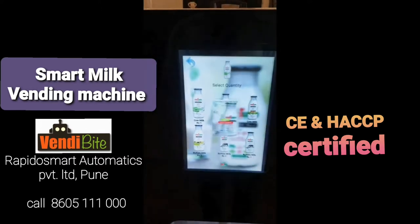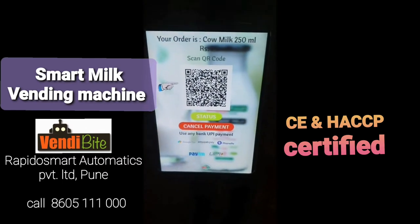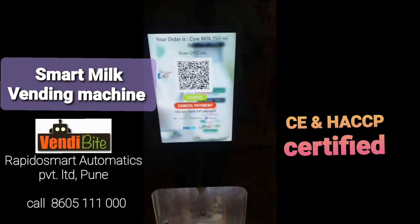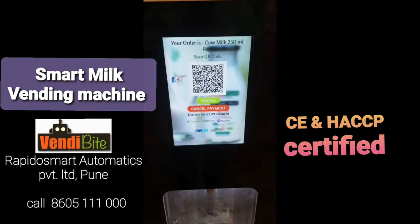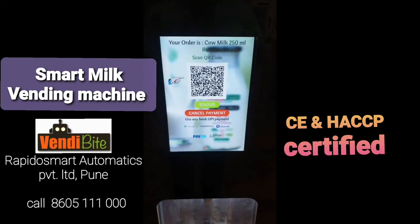So I will select — now a dynamic QR code is generated. I will make payment using Google Pay. Any UPI payment you can use: Phone Pay, Google Pay, Paytm, or your any bank accounts also.